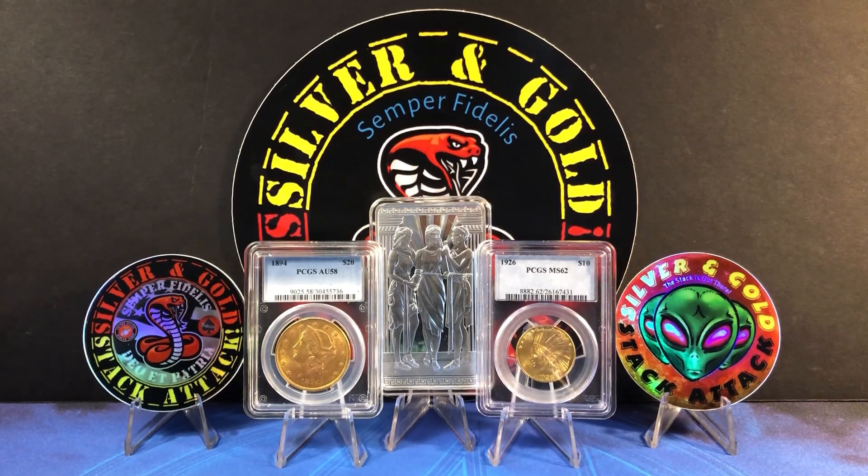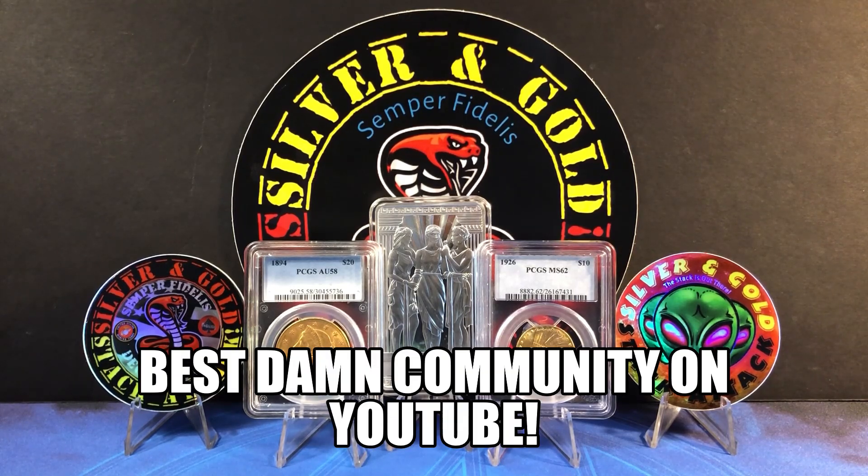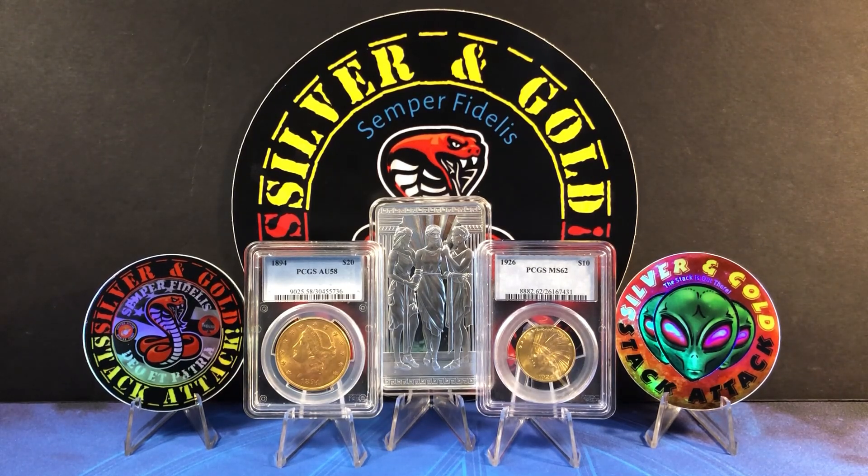Welcome to another episode of the Silver and Gold Stack Attack. I'd like to take a quick second to thank you for spending a few minutes with me today. The support for the channel has been amazing — best damn community on YouTube, you guys are awesome. Today we're going to talk about the most practical silver and gold we can stack and why. Bear in mind the stuff I'm going to show you is based on my opinion and what's worked for me, but you might have a completely different opinion and that's okay. Let me know with a comment down below. We're going to kick it off with silver.